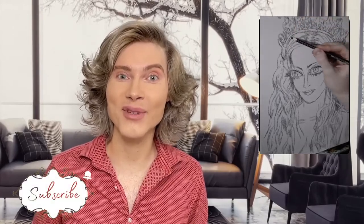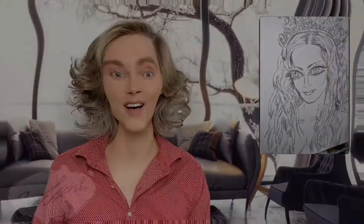Now, let's watch the video so that you see the whole process and technique. Thank you so much for watching. I do these videos every week, so don't forget to subscribe so that you don't miss an episode. See you next time.